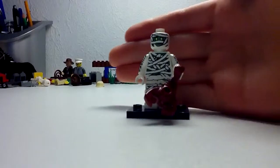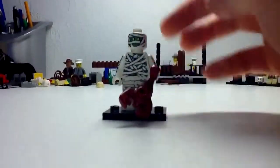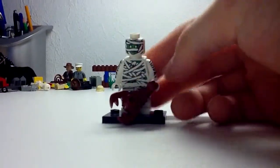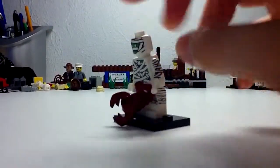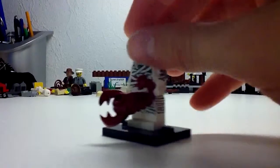So here he is — the mummy, Series 3. Starting with his head, he's got green eyes, and he's not looking in a good mood. He's got toilet paper wrapping him up — I just like calling it toilet paper.